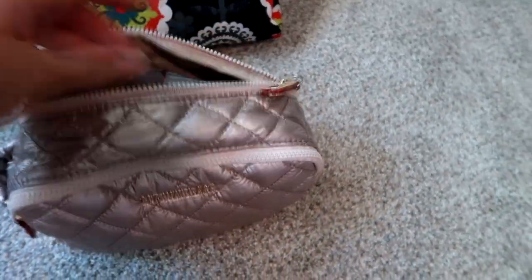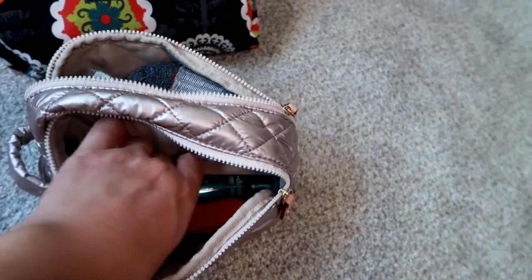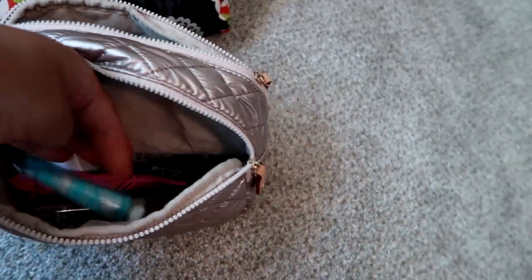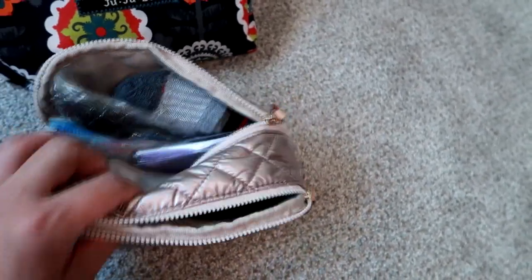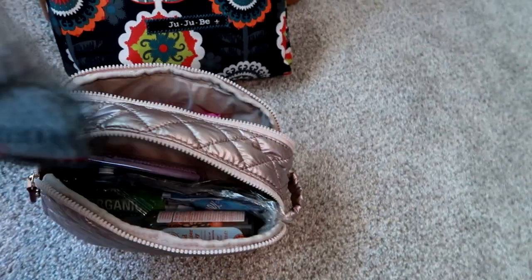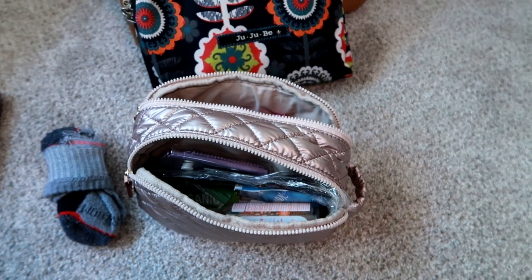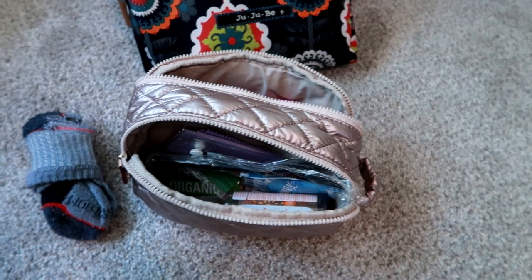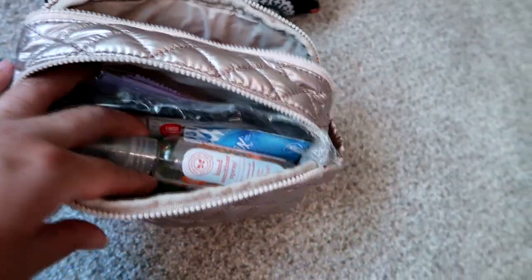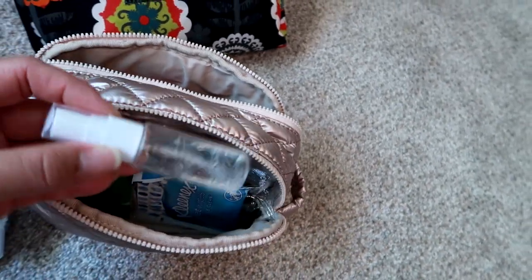The MZ Wallace bag is my everything bag — pharmacy stuff: aspirin, tampons, nail file, lip gloss, lotion, kids' Benadryl, kids' Tylenol in the aspirin bottle, and band-aids. I always carry extra socks for my son because we're always caught without them at places like bounce houses or Sky Zone. My son has some sensory issues and won't keep wet socks on, so I always keep dry pairs. I also have hand sanitizer, cleaning cloths, and cleaning solution for his glasses.